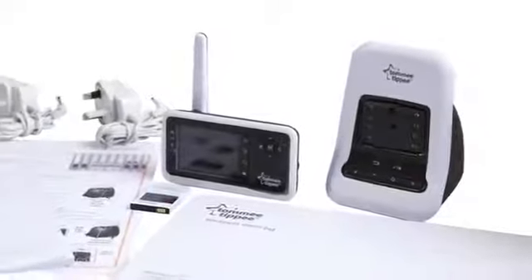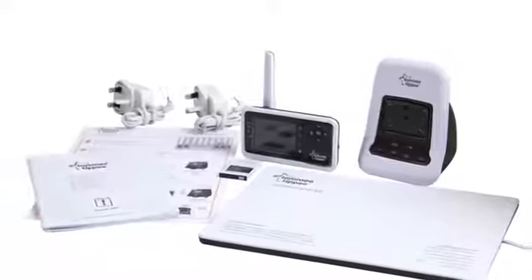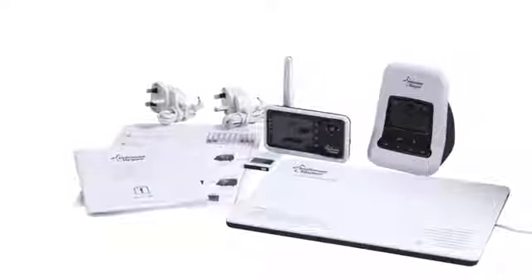The Tommy Tippie Video Monitor with Movement Sensor Pad comes with all you need to see, hear and monitor your baby's movement while he or she sleeps.